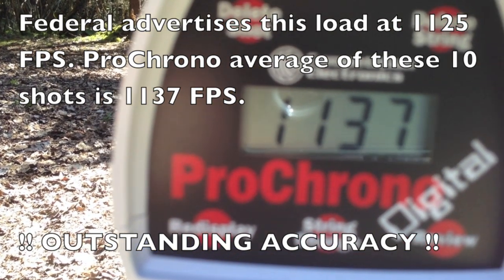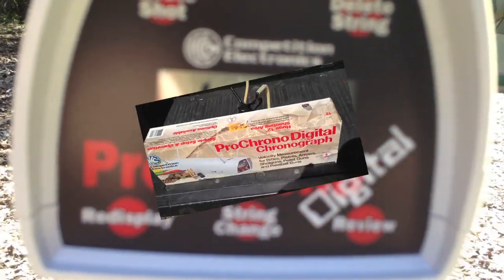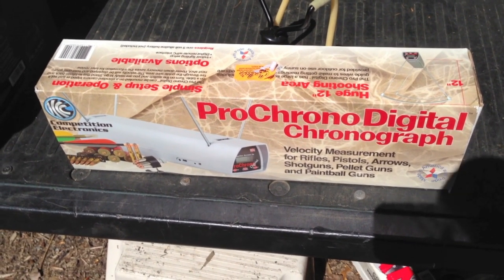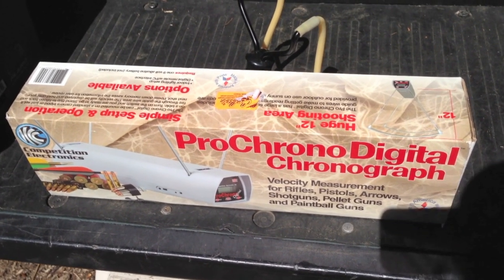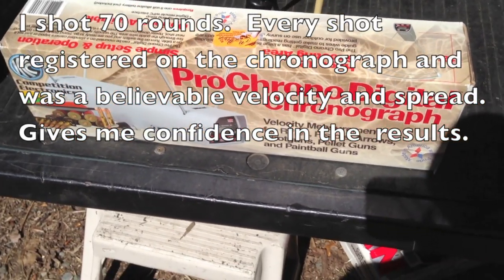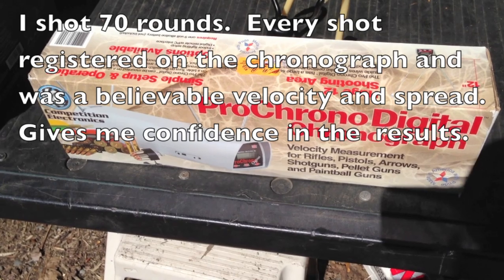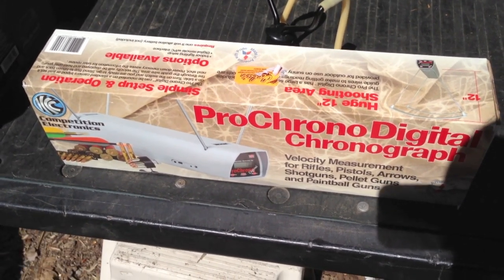I think the chronograph is reading very accurately and I'm very pleased so far. That's the end of the test — I just shot about 70 or 80 rounds on a very bright sunny day, the kind of day the chronograph instructions say is not ideal since chronographs like to work against cloud cover. This is an absolutely bright sunny day, and the Pro Chrono Digital met every one of my expectations. It registered every one of the 70 or 80 shots and seems to be verifiably accurate.